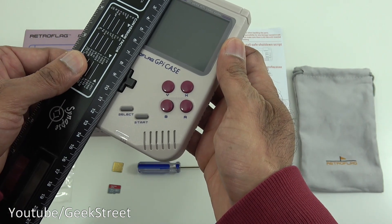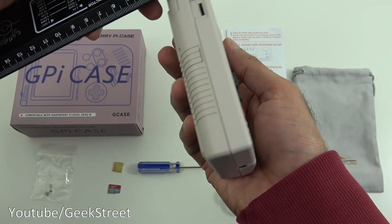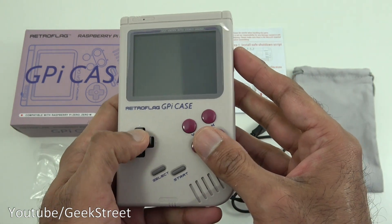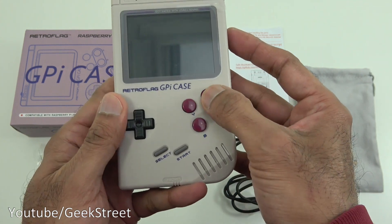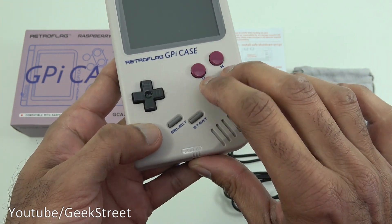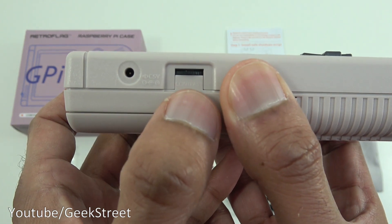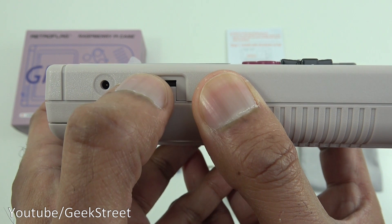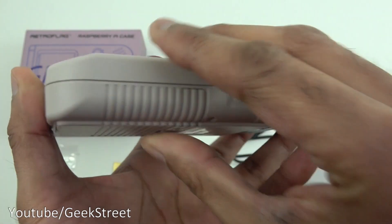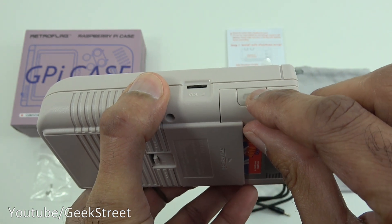Bringing my ruler in: it's around 13 centimeters tall, about 8 centimeters wide, and about 3 centimeters deep. The controller and face buttons feel good — rubber on these and plastic on these. Coming around the side, there's a DC connection point, a contrast controller to change the screen contrast, a headphone jack at the bottom, volume control, and a slot where you can insert the micro SD card.